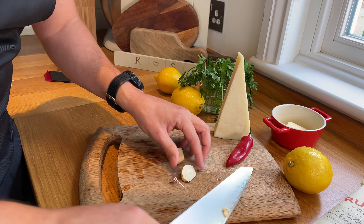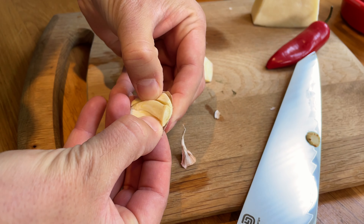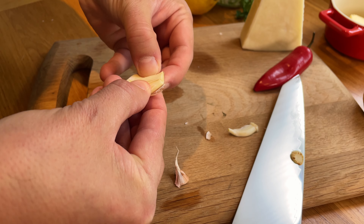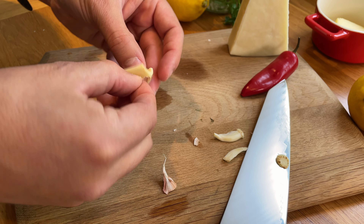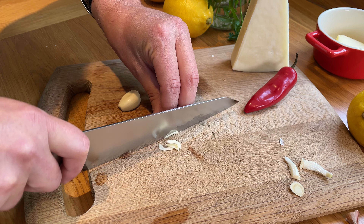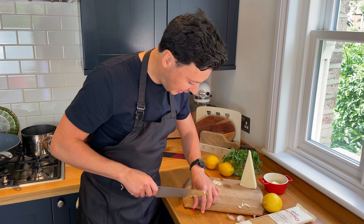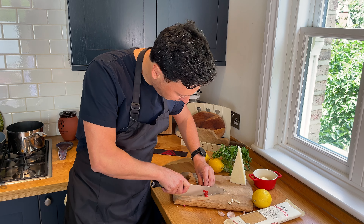Cut them in the middle. As usual, we remove the soul of the garlic — this thing here. It's a little bit bitter and it's a bit harder to digest, so we don't want it in our dish. And of course we take the skin out. Just give it a quick slice.